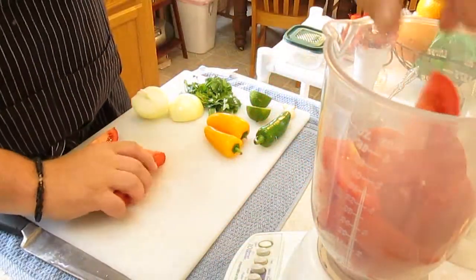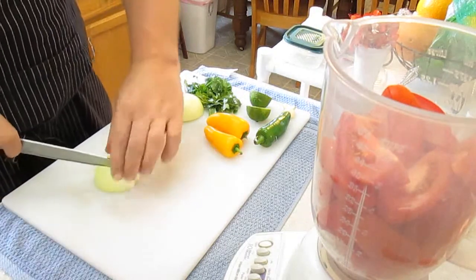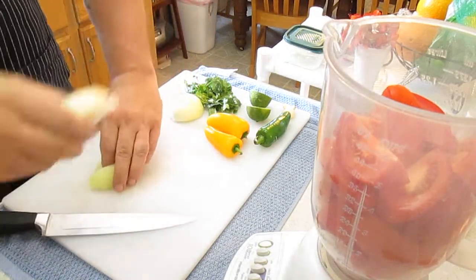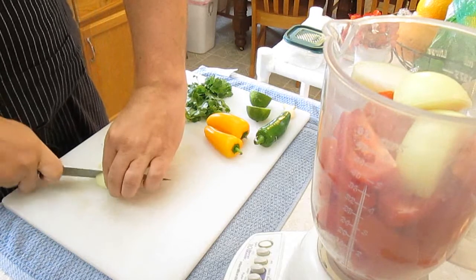Start with six sliced Roma tomatoes and load them into your blender. Next, we're going to chop an entire onion. I find that cutting everything into sections makes it easier for the blender to digest.